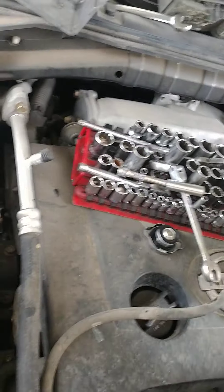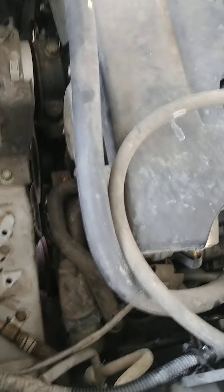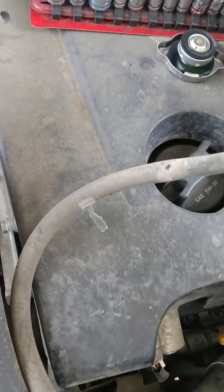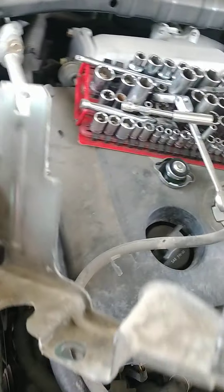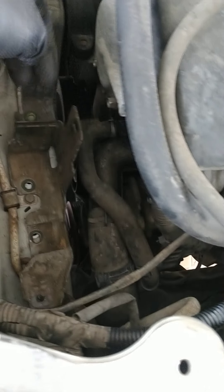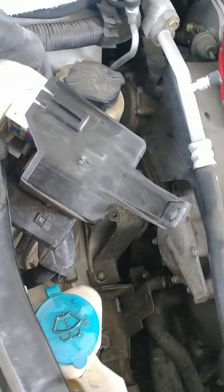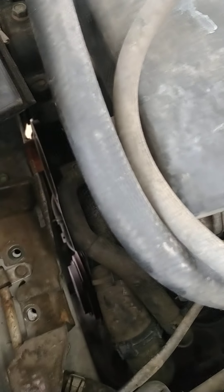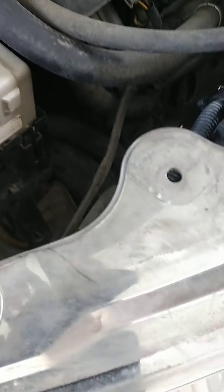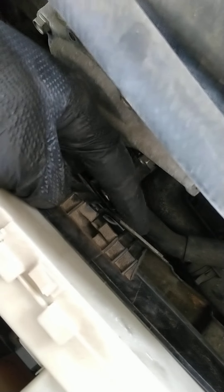Getting to these three bolts can be fun. There's a bracket that goes down here — these bolts are 12s, and this connects to the fuse box. You can see where it slides on right here, and then there's a bolt down here which is a 10 millimeter. Once you take the 10 millimeter out, you push this down with a screwdriver and pull it off, then pull it up.